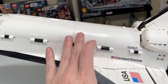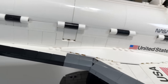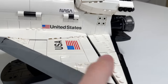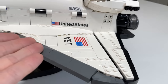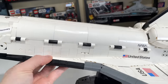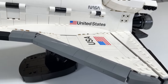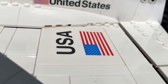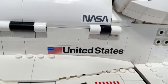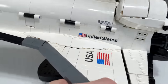Moving back, there's really smooth paneling on the exterior, and I'm surprised how few studs show. They tile it off really nicely using cheese slopes and larger rounded slope pieces. There's a very large USA tile — a six-by-six printed tile — and a one-by-eight brick that says 'United States' which is also printed. There's a NASA sticker on the curved panel above, adding important accuracy to the set with the correct markings.